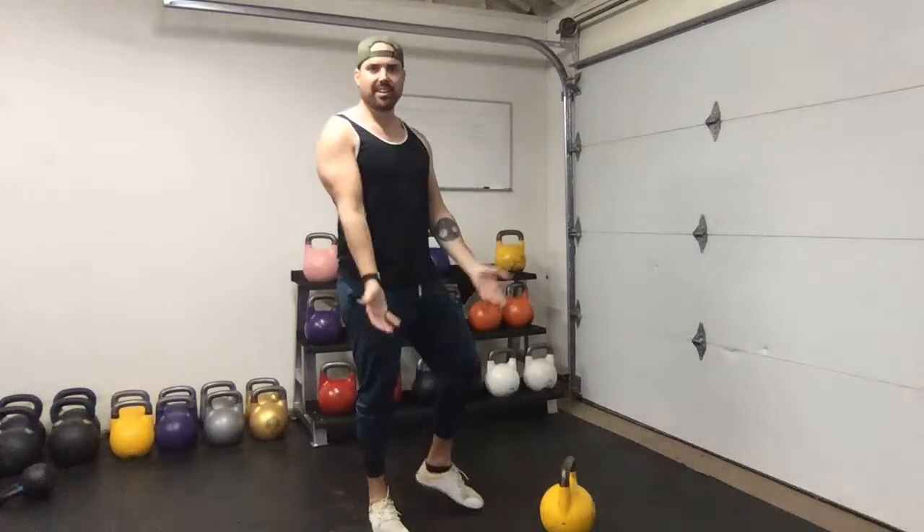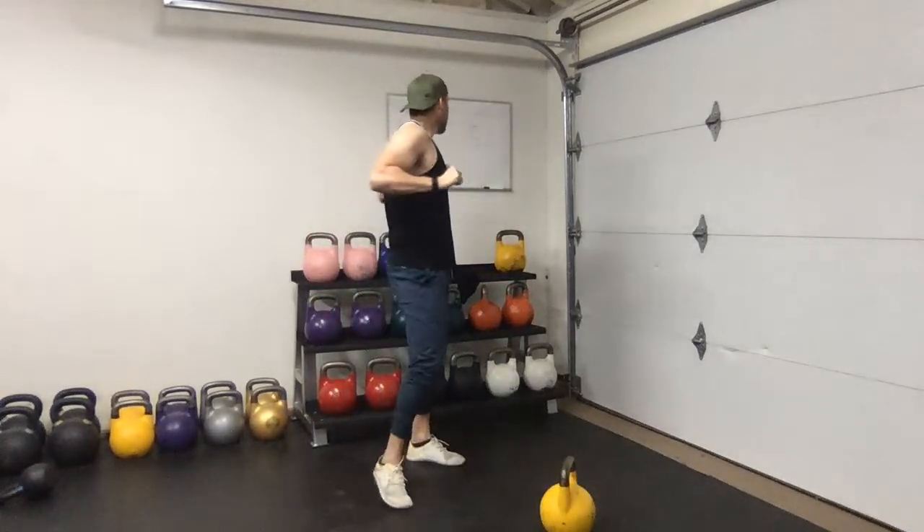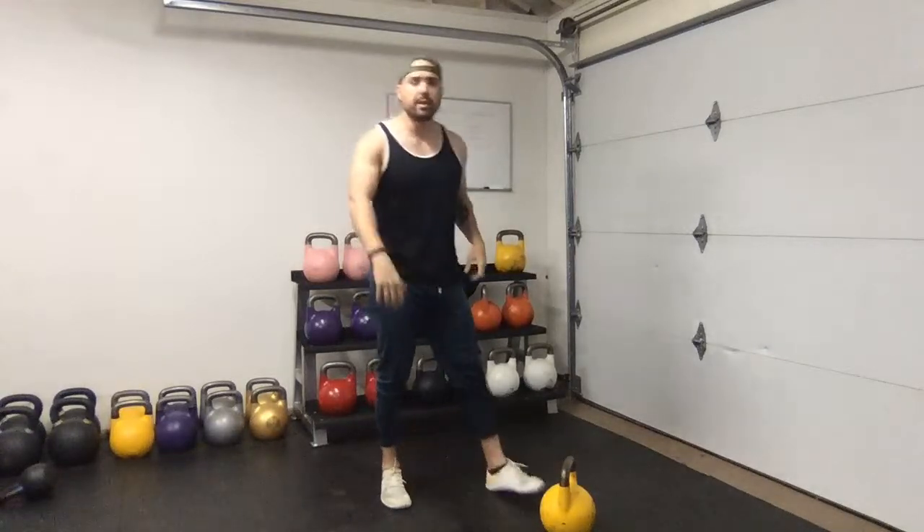We'll do this warm-up one more time - corkscrews into shoulder rolls, then elbows and wrists. I really like doing this because you get a little more thoracic engagement and you just feel ready for the kettlebell workout. You can go a little faster on the wrists and elbows the second time through.